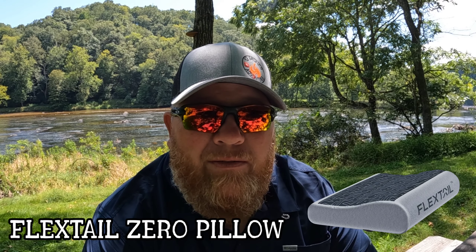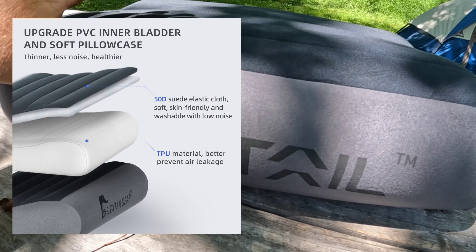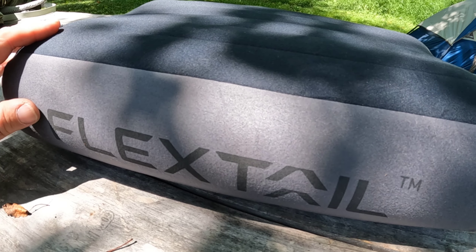Hey guys, welcome to another edition of 12 Stones Adventures. I just want to show you this new piece of gear that I'll be trying out this year — this will be the first trip I've used it on. This is the Flex Tail Zero Pillow. The Flex Tail pillow has a TPU rubber core with almost like a fleece outer covering, which will be warm in the winter time and super comfortable.